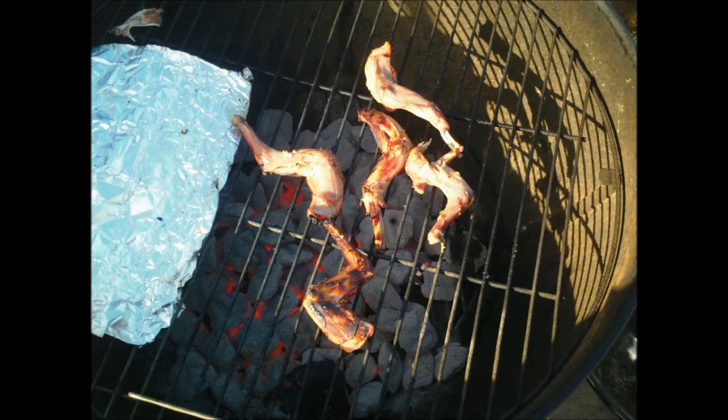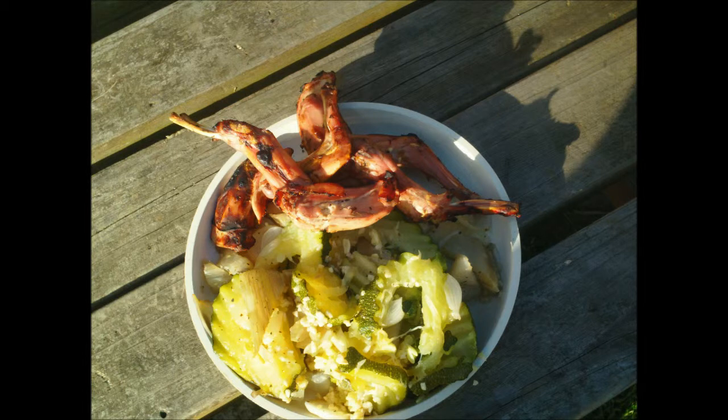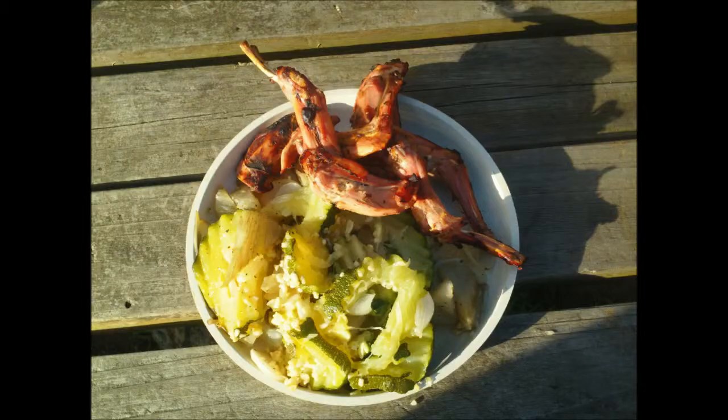Okay, so there's the legs on the fire getting golden brown, and there's the final meal. As much as I complained about the same flavor, this was actually quite unique and tasted really good cooked this way by itself. Thanks for watching.